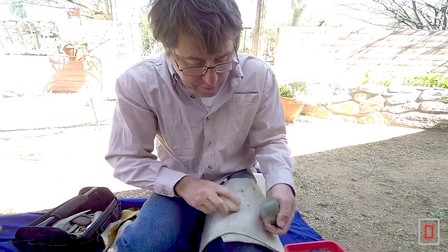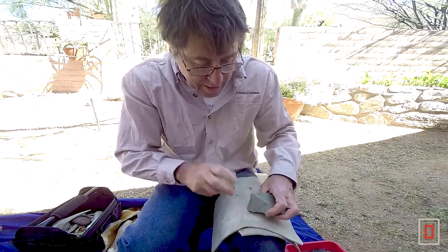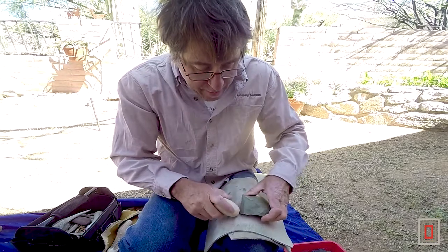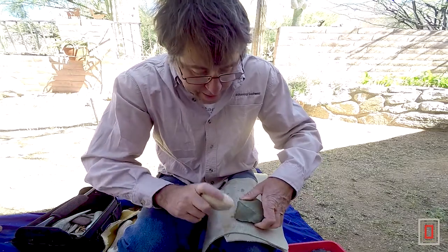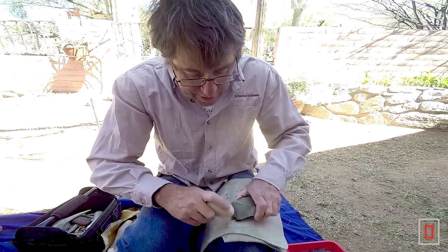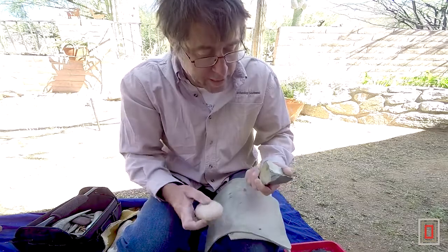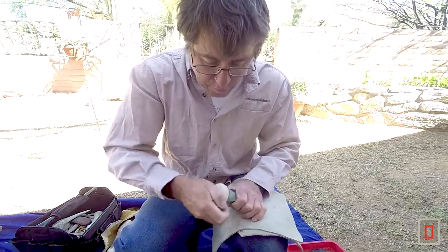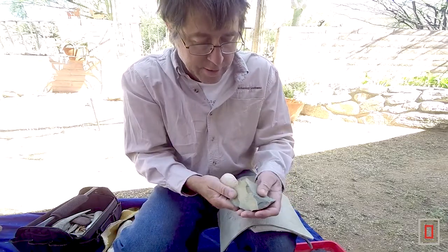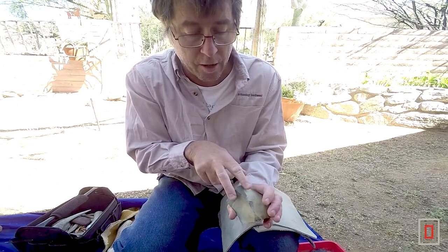I don't want these flakes to travel very far, so I'm just going to hit straight down and rotate it over — just a series of little flakes to get rid of that irregularity. This is really nice rock, this stuff is super high quality. Now I'm dulling it down so I can come back and hit a flake that runs all the way down this ridge.